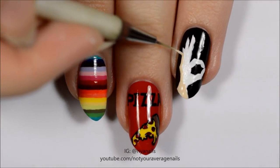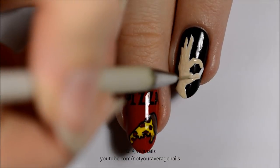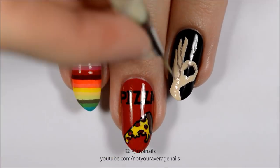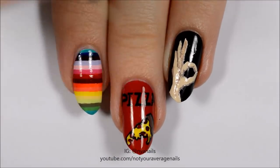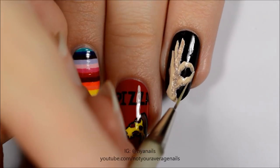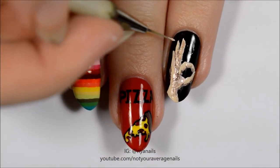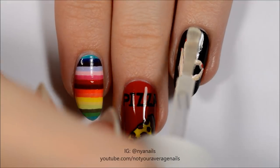Fill it in with beige and then add shading and highlights. Add the fingernails with red polish. Seal in your design with a top coat.